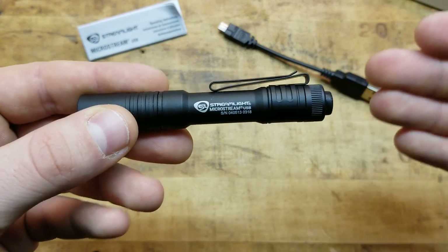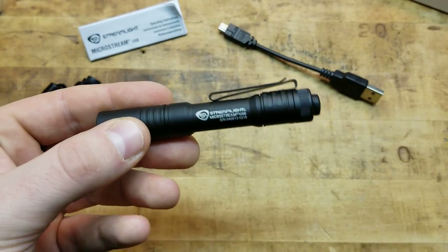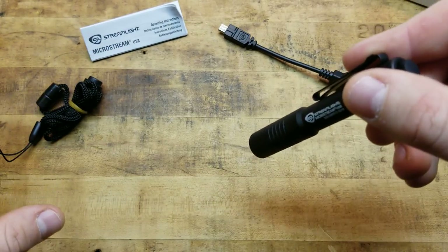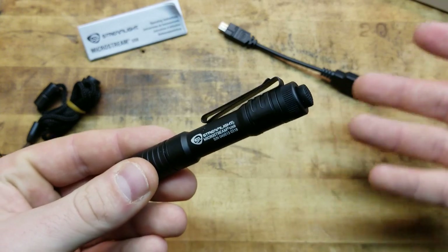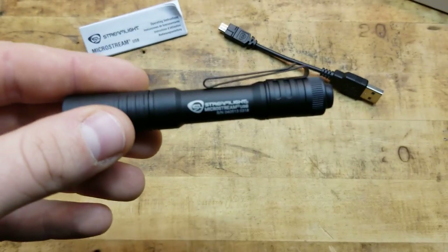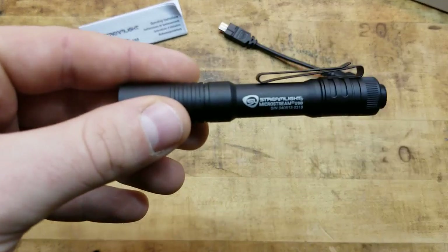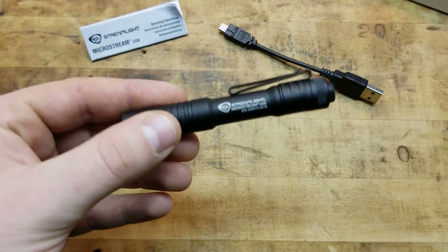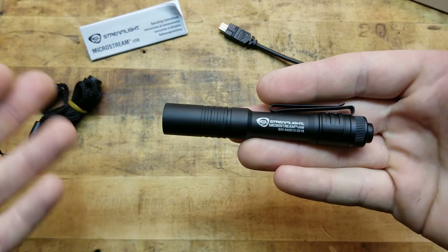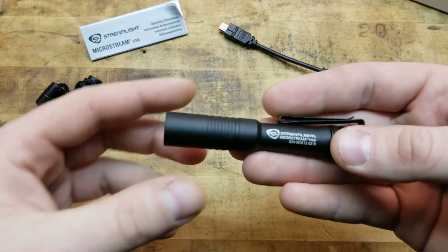I like how the pocket clip is oriented as well, because not only can you run it in the pocket traditionally – and I like running my lights bezel down with the tail cap up and protruding – you can also use this part of the clip to mount it to a hat or a helmet, giving you an improvised headlamp. With the light being as short, small, and lightweight as it is, it works really well.